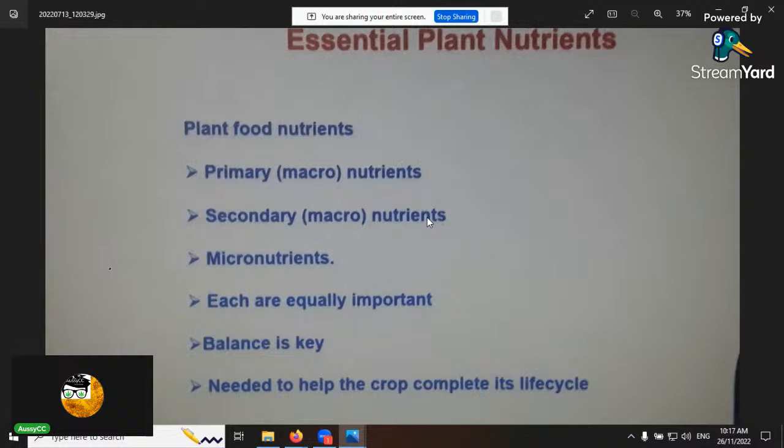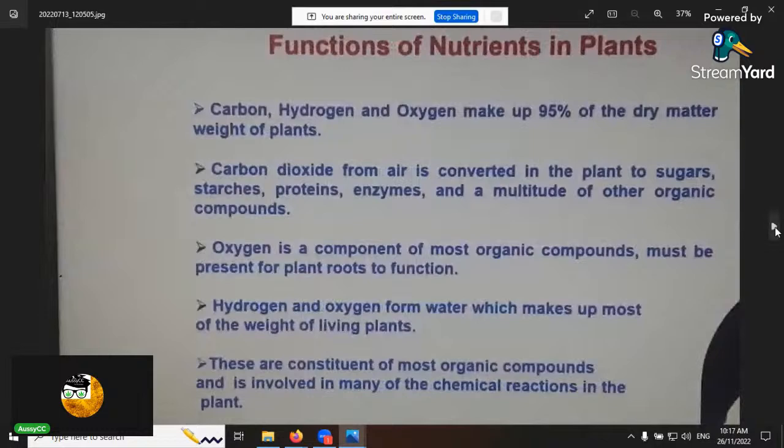The essential elements break into primary, secondary, and micronutrients. The functions: carbon and oxygen from CO2 are converted to sugars through photosynthesis. Organic compounds must be present — the plant gets oxygen through its roots, so good aeration in your substrate is essential. Hydrogen and oxygen from water make up most of the weight of a living plant and are expelled through the roots; the protons (H+) are what raise your soil pH during cation exchange.